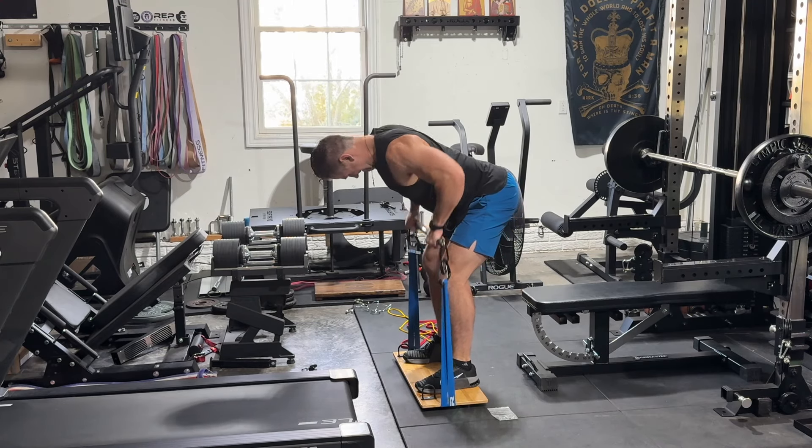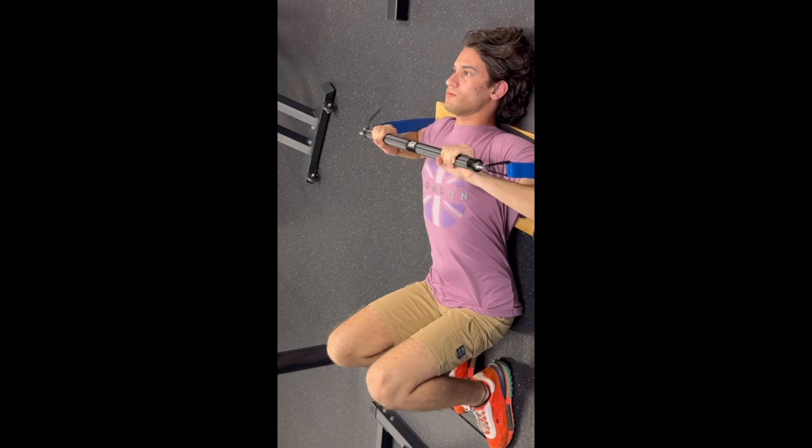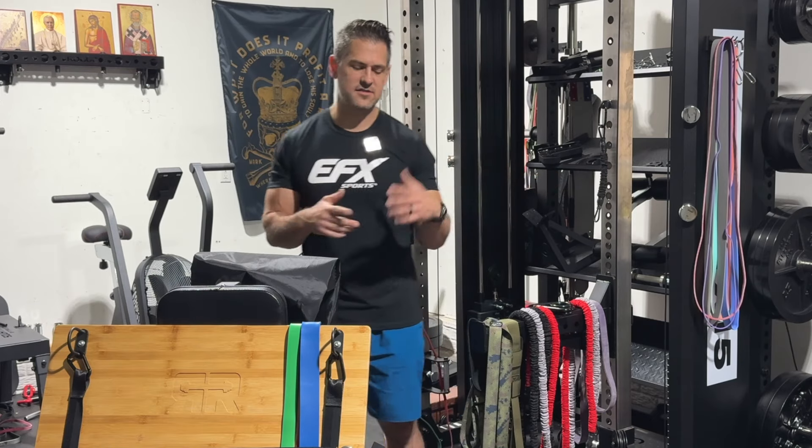I'm going to cover all this stuff in somewhat of a QVC fashion because there are a lot of little moving components here. I'll do my best to be as succinct as possible. Timestamps are down below. I threw out a random audible — just throwing out a giveaway here. Jason doesn't even know about this.